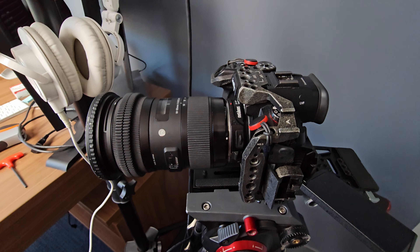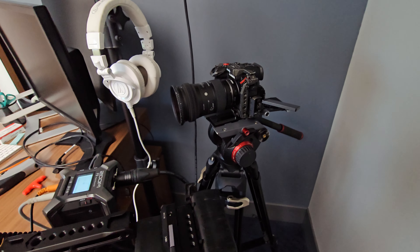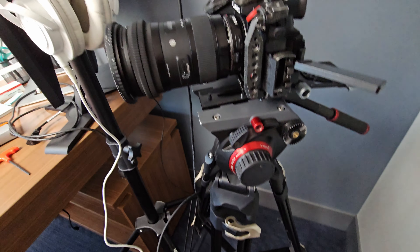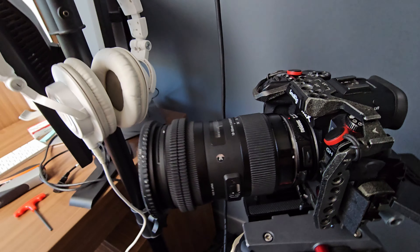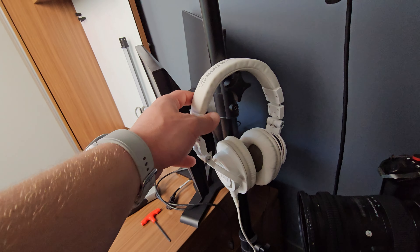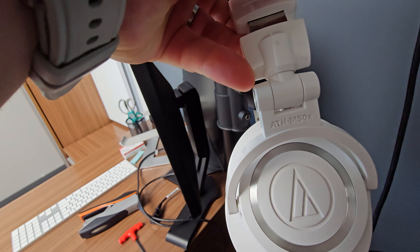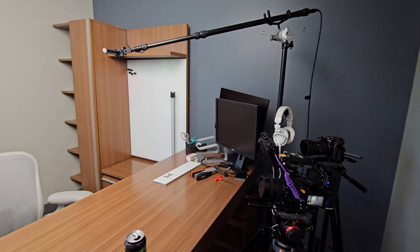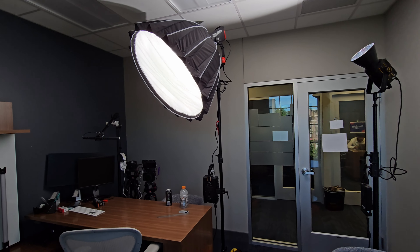For our B camera we have the GH6, running 5.7K H.265 4:2:0 just as a backup angle in case we need to cut. That's sitting on a Manfrotto 504HD head with a SmallRig leg system, which I do want to replace soon. For the lens on this one we're running the 18-35 with a 2-to-5 stop variable ND filter on the Metabones 0.64 speed booster, shooting at 35mm. I also love these Audio-Technica ATH-M50X headphones — they sound phenomenal.